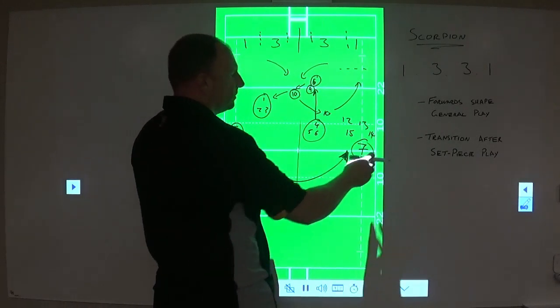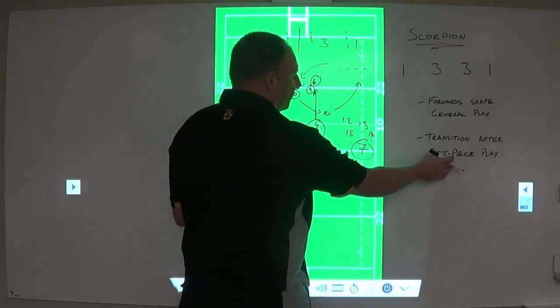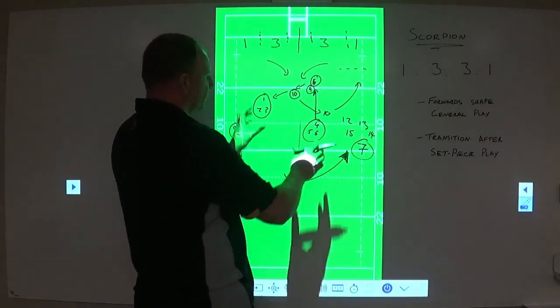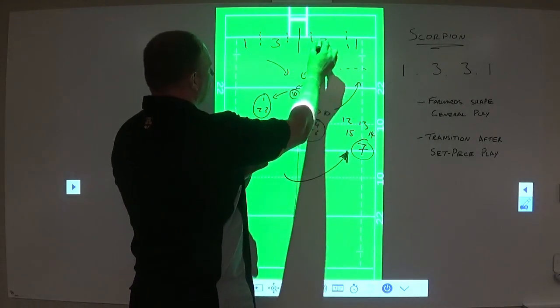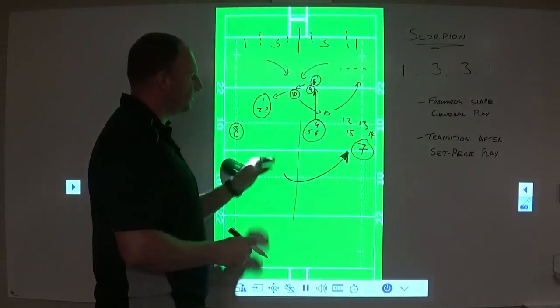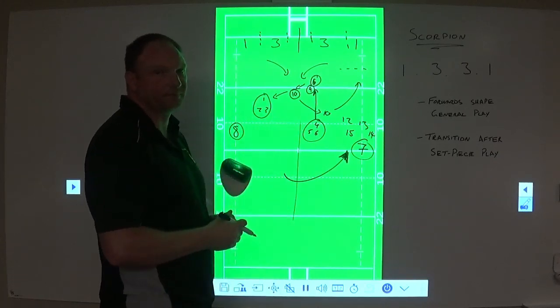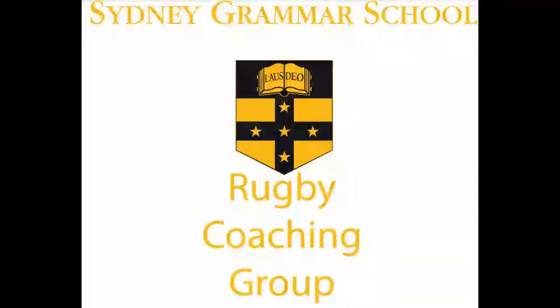The key element to all of this, coaches, is how we transition from set piece — tyres soft, tyres hard, rebels, reds — into getting into our 1-3-3-1 shape. The only way you're going to do that is by running scenarios like this multiple times with your age groups. Thank you.